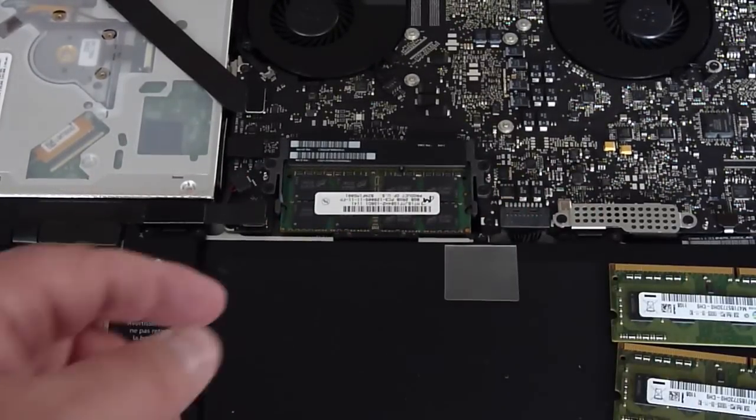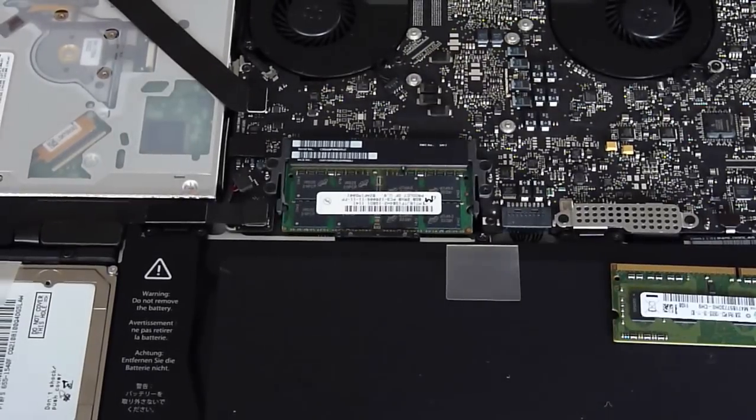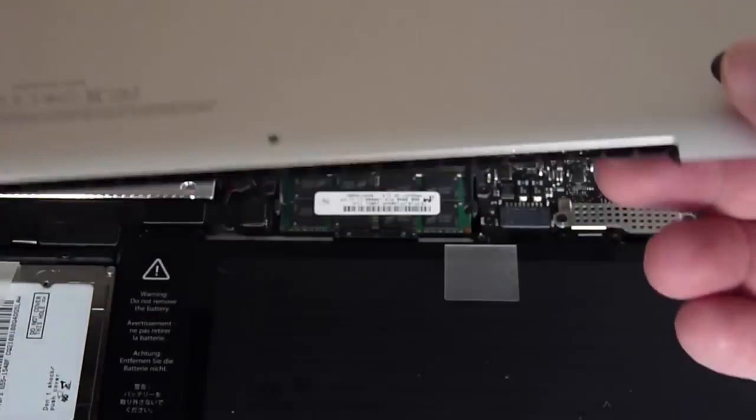The little clips should hold it tight. We'll set aside the old memory onto the packaging — keep that, because there's still a lot of good uses for that. Now we'll move on to replacing the lid and getting everything put back together again.